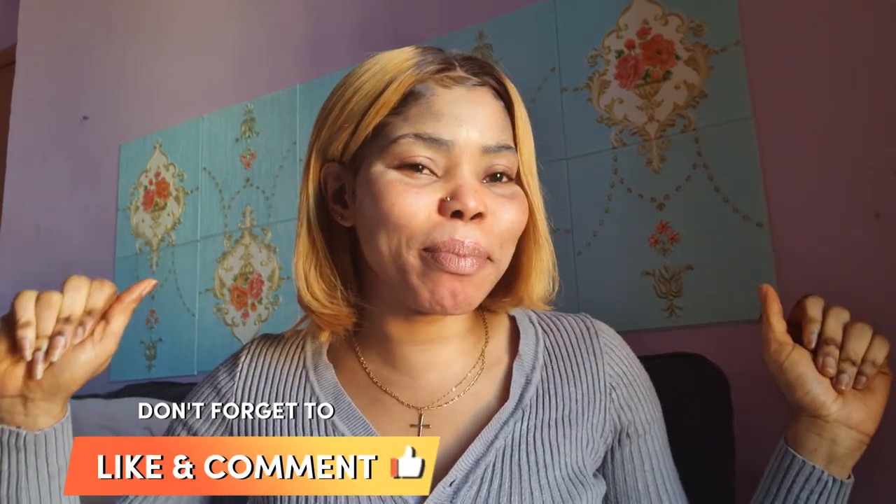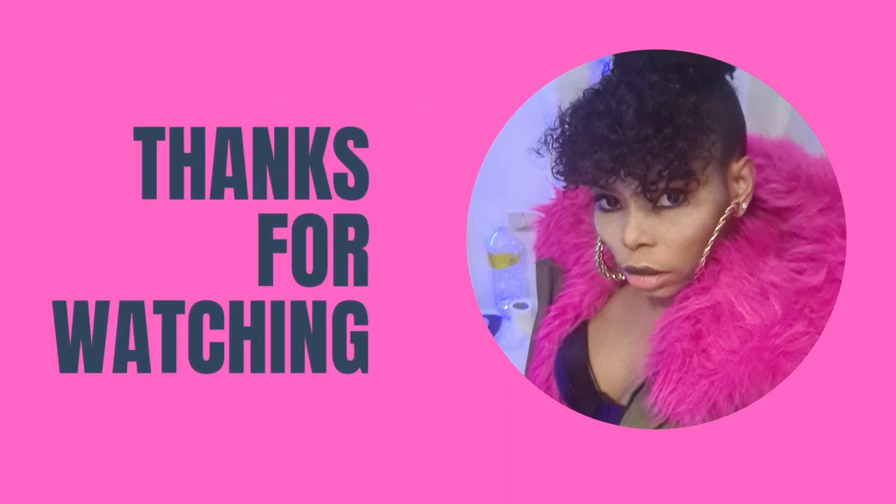If you haven't subscribed, make sure you subscribe to my YouTube channel and turn on your notification bell so you will be the first to be notified whenever I drop a new video. If you find this video helpful, please like, share, and comment. See you in my next video — bye bye!